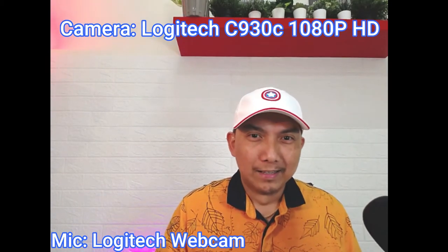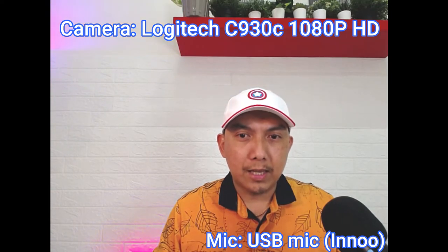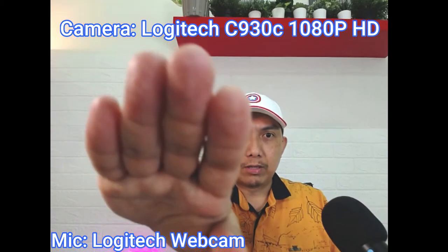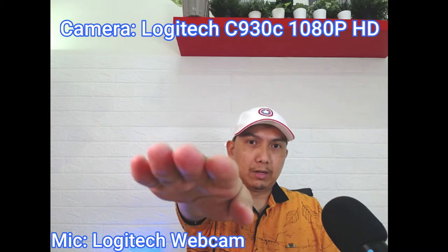Okay, alam niyo na ako sa lag. Again. I-open ko itong mic na ito. Lapit natin konti. Hello. One, two, three. Test, test, test. Mic. I-open natin ang mic ng Logitech. Test, test, test. One, two, three. Parang malakas din siya, no? Kasi malakas din siya — nasa 1 meter siya. Itong mga 1 meter yan.